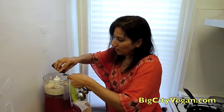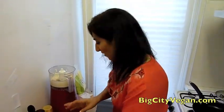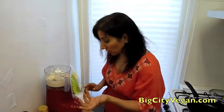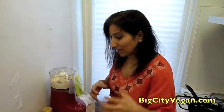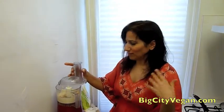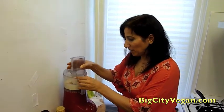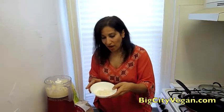A smorlet is a combination of an omelet and a s'more. So we're basically making a vegan omelet. There are a lot of really great recipes and I'll put one on my website soon for making a savory omelet. But since we're making a smorlet, I'm not going to use savory ingredients like nutritional yeast and garlic and all that other stuff.